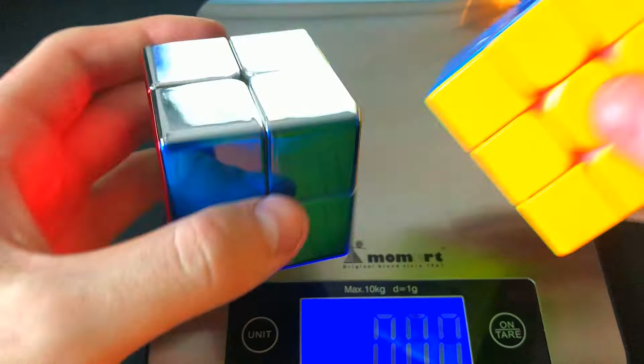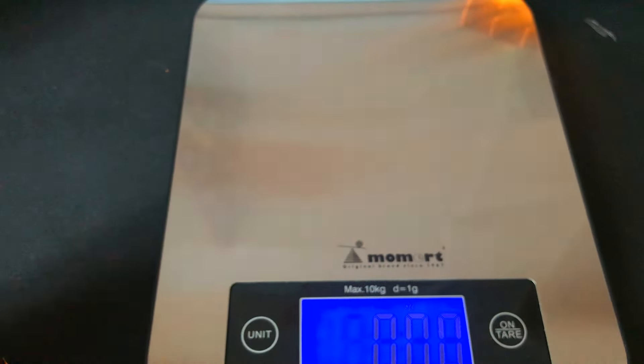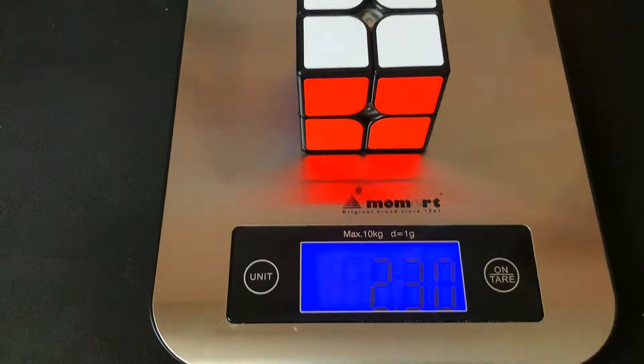Two and six ounces. It turns out that a metal 3x3 weighs more than the usual 3x3. Two and three ounces.